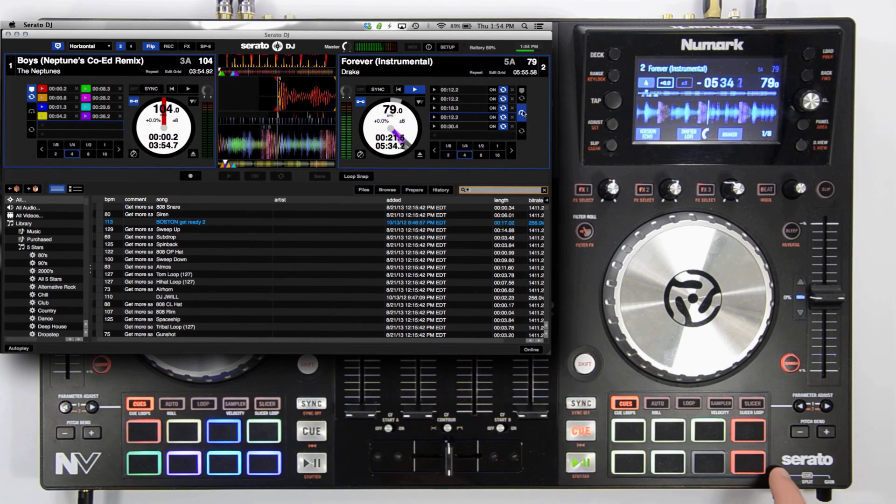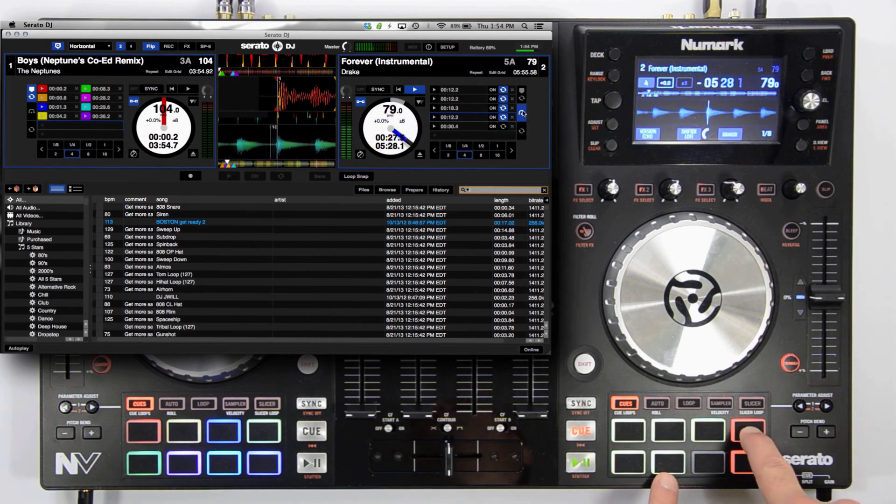The bottom right pad will toggle on and off loop snap. To turn on and off loop mode for each flip, hold the top red pad and press the desired flip pad.